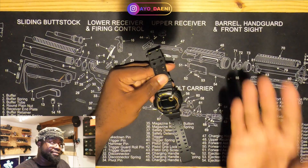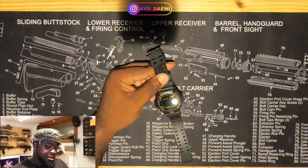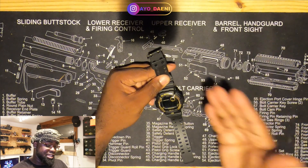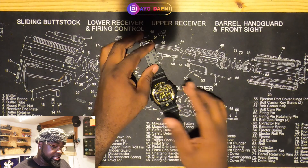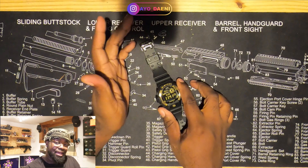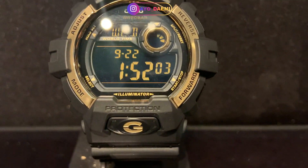If you have gloves on, I don't like it. If you don't have gloves on, I do like it. If it's an everyday watch, you might have some issues as time progresses because all these little things will grow on you as you wear the watch a lot. What I like about the watch — I like the black and gold combination. I bought it, and I like the negative display. I like negative display watches.